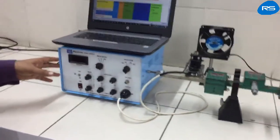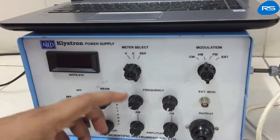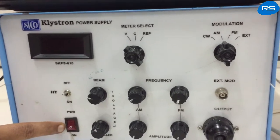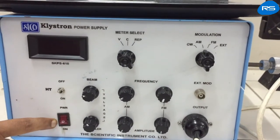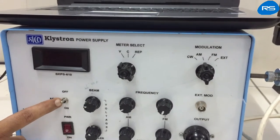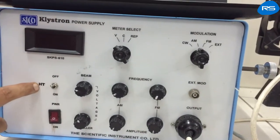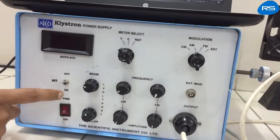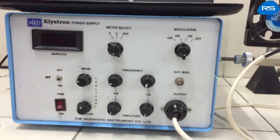Before starting the experiment, let us understand the front panel of the klystron power supply. This is the power on/off switch, used to provide supply to the instrument. This is the HT switch — initially kept in the off position. In the off position, the klystron power supply provides heater voltage supplies. In the on condition, the high voltage supply is provided to the klystron, including beam voltage and repeller voltages.